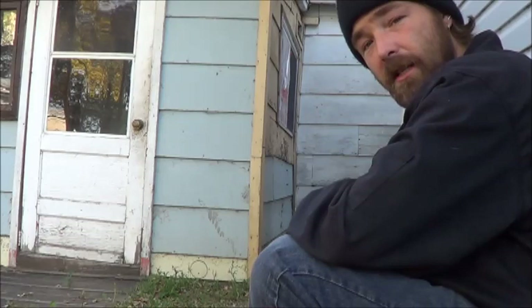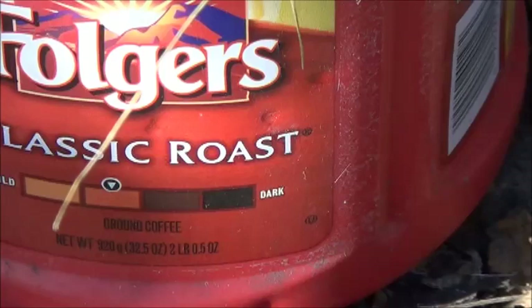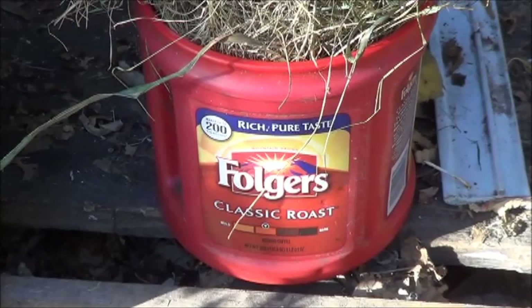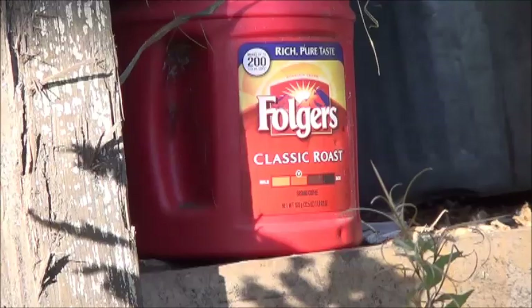I'll try and get the camera closer for a few different shots. Without the tripod it's kind of stupid angles, but let's see what we can do. Taking a look at this Folgers can, we can see a few places where the BBs have struck it and dented it a little bit. But yeah, I still maintain this is not a squirrel gun — get something a little more powerful if you're going to do the squirrel hunting thing.